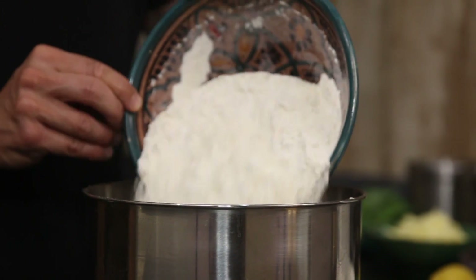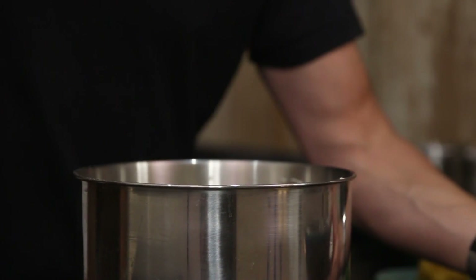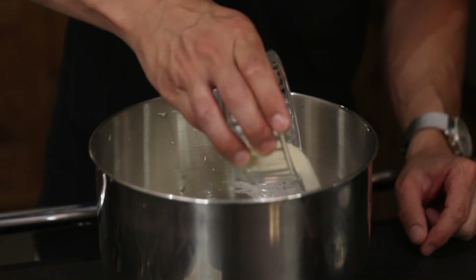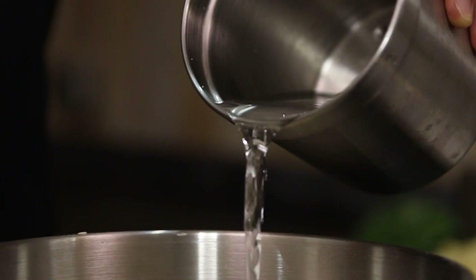Into your bowl first of all you're gonna add 600 grams of spelt flour or strong white bread flour, 7 grams of active yeast, a good tablespoon of sugar, a good pinch of salt, and then you're gonna pour in about 350 millilitres of lukewarm water.